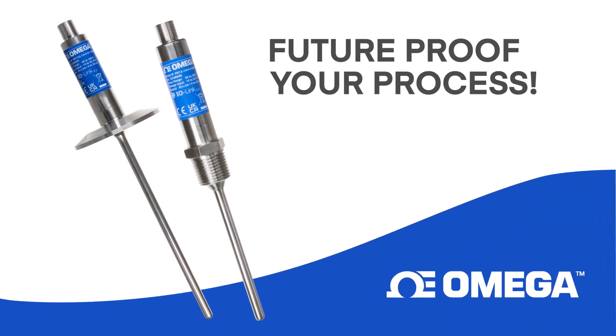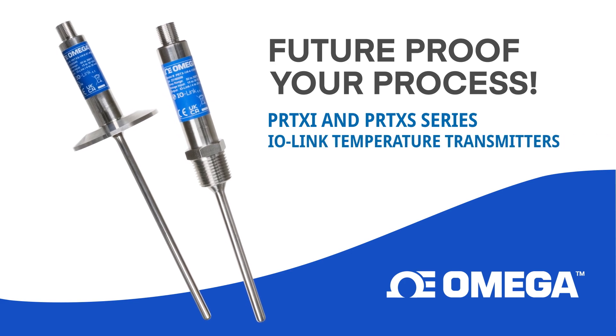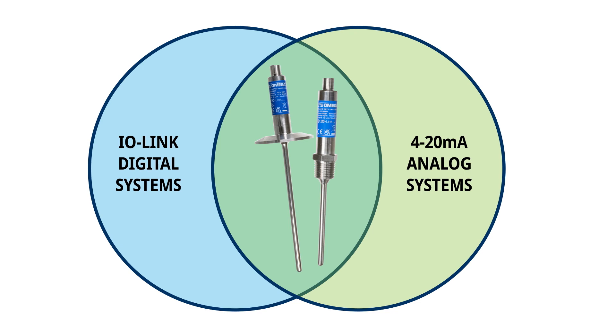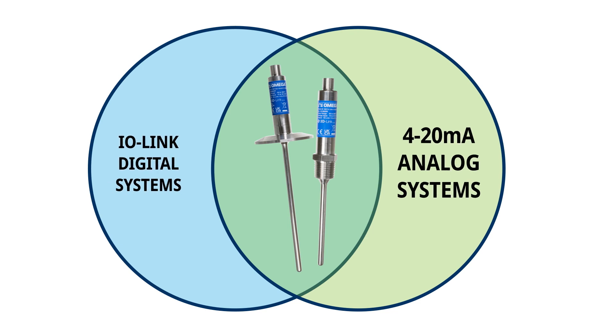New from Omega — future-proof your process with our new PRT-XI and PRT-XS series temperature transmitters. These versatile RTD transmitters can be configured to run in either IO-Link digital mode or 4 to 20 milliamp analog mode.